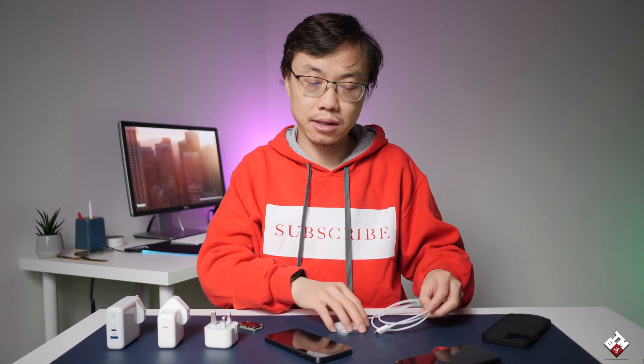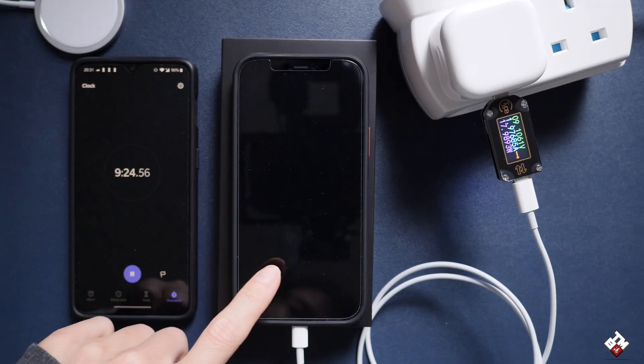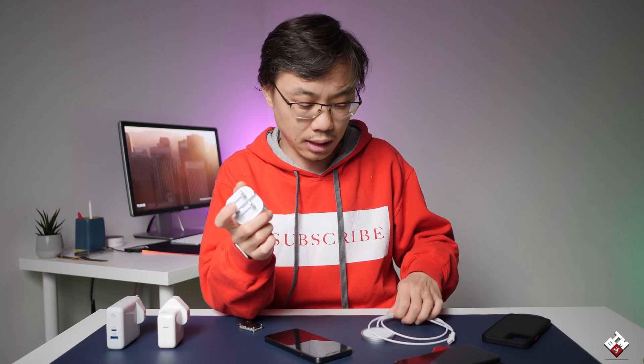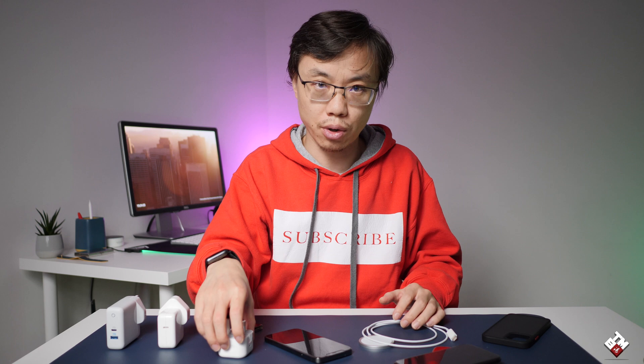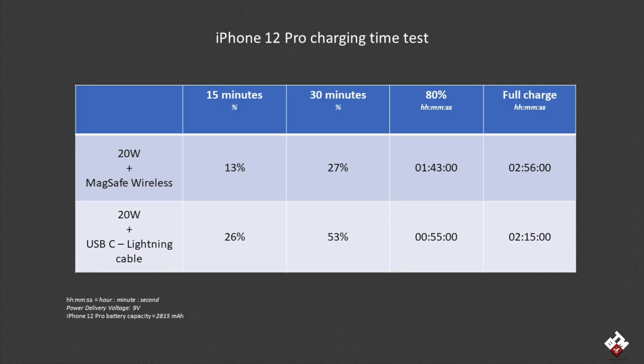To fully understand this MagSafe charger, I paired it with the 20-watt charger to charge the iPhone 12 Pro — just to see how long it takes to fully charge from zero to 100 percent. For comparison purposes, I also used the 20-watt charger with the USB-C to Lightning cable included in the box — thank you Apple for actually including a cable — just to set a benchmark and see the difference in charging times for the iPhone 12 Pro.